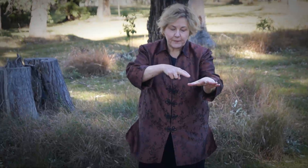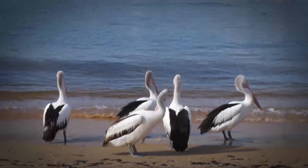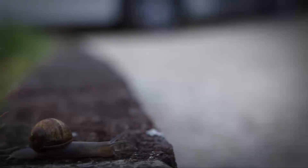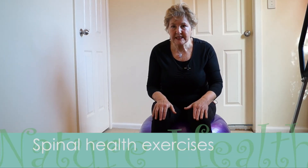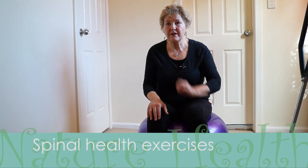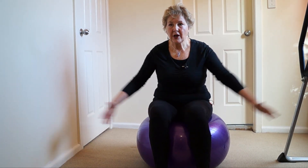Good morning, this is Margie Hare and I want to share with you one of my passions, and that is working with spinal health and spinal correction. This very short routine is three exercises — you do each one for five minutes, so it's 15 minutes. I'm going to show you how to do them and you can do it in the comfort of your home.